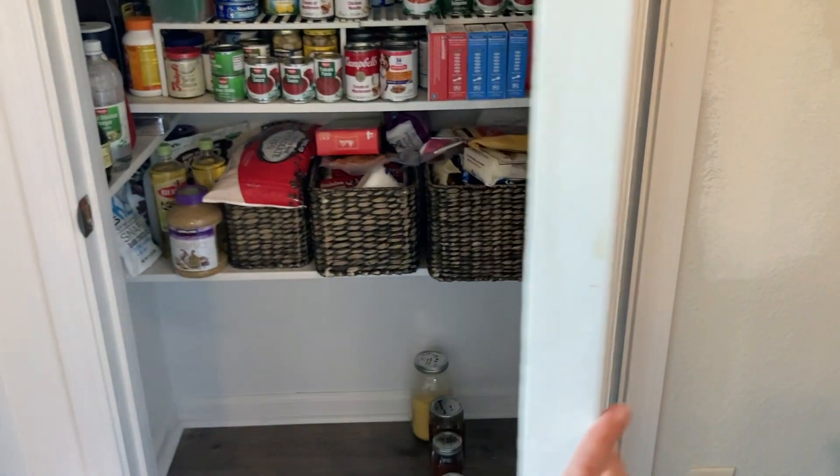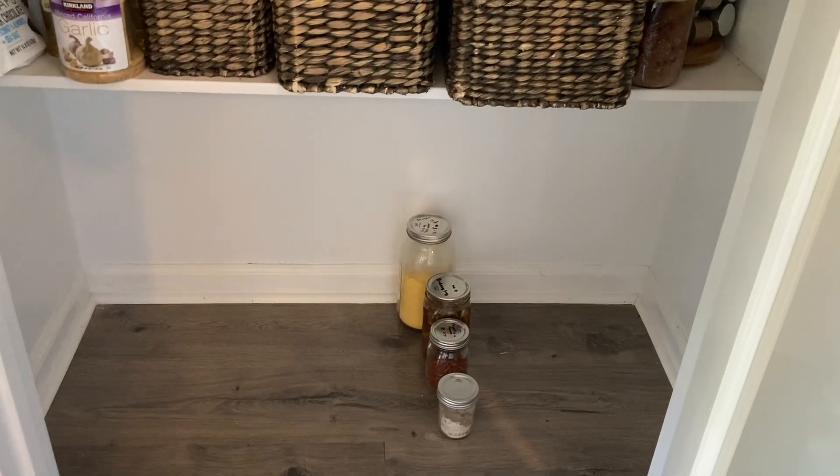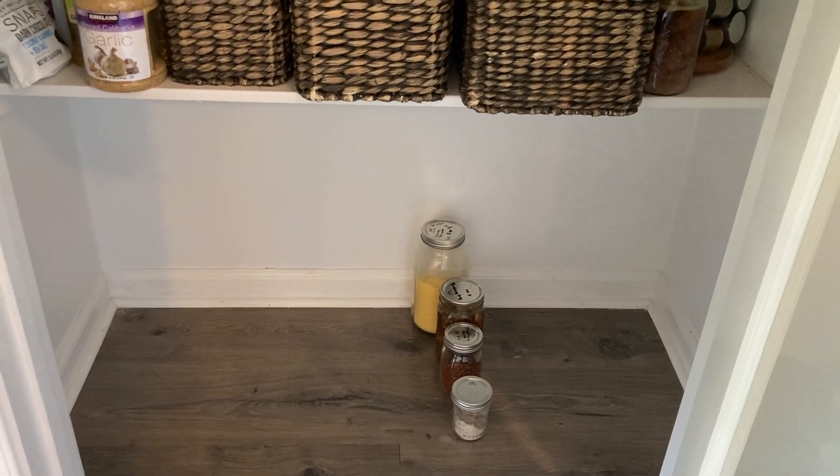Welcome to American Roots. Today I'm going to show you how I'm going to have my husband modify my pantry for me.